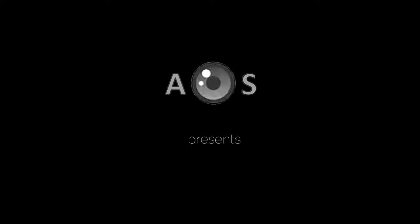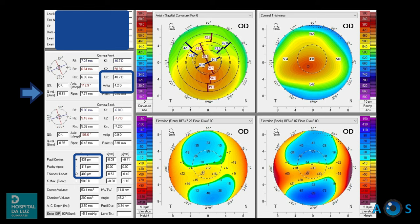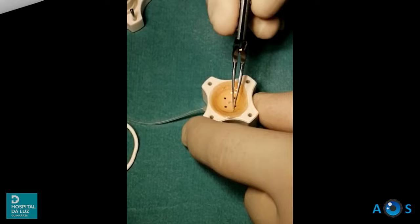In this video, we review the surgical technique of penetrating keratoplasty, performed in a young patient with advanced keratoconus with marked stromal thinning and subepithelial corneal infiltrates causing significant visual impairment. Best visual acuity was 21 hundredths, and a corneal transplant was the only possible solution to restore vision.